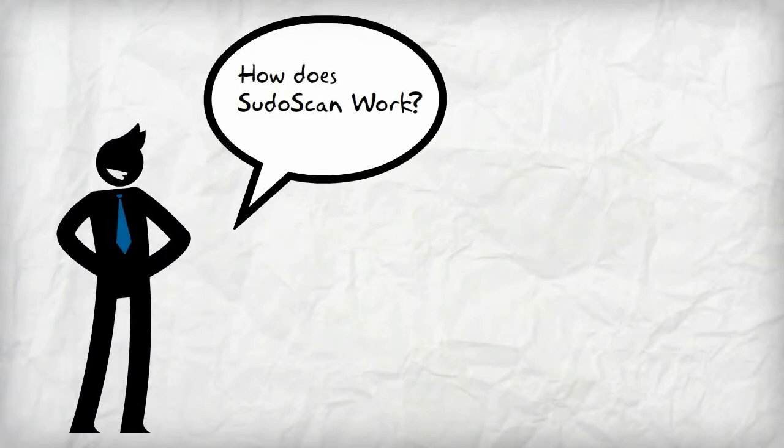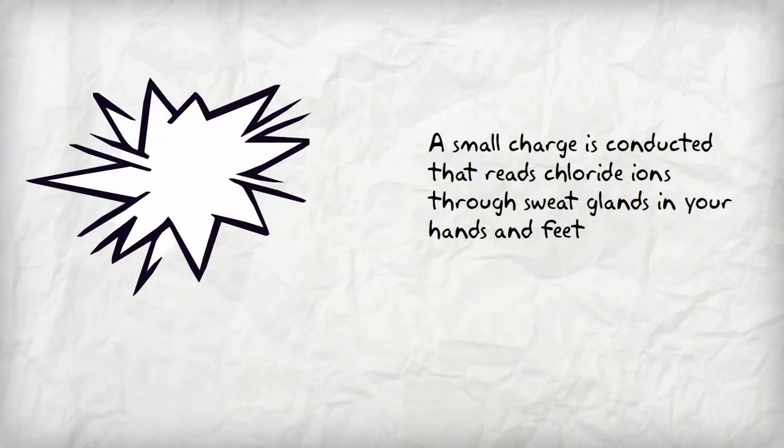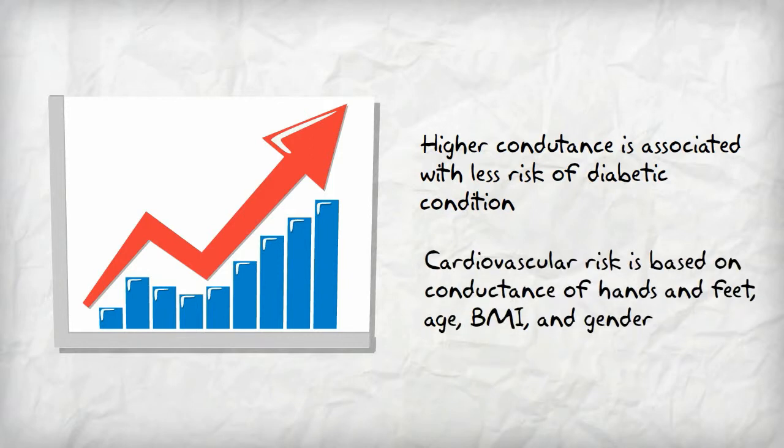How does PseudoScan work? You place your hands and feet on electromagnetic plates. A small charge is conducted that reads chloride ions through sweat glands in your hands and feet. Higher conductance is associated with less risk of diabetic condition. Cardiovascular risk is based on conductance of hands and feet, age, BMI, and gender.